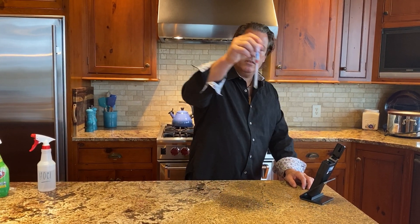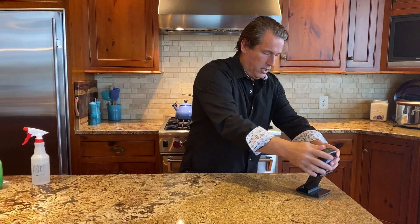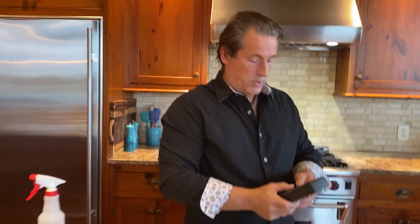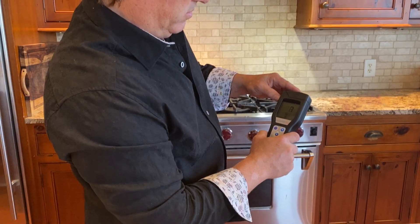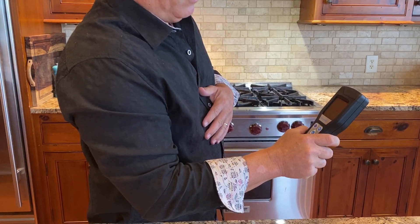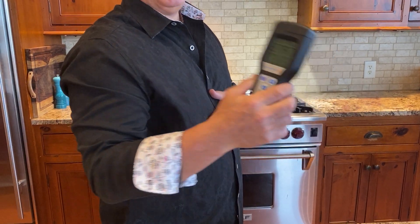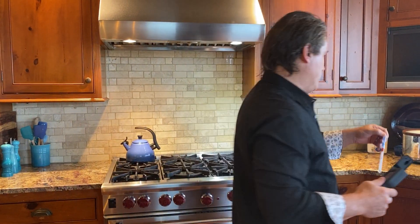You shake up the solution to activate it, put it in here, close the lid, hit okay. In 15 seconds we'll see what we got. Oof — 2800. There's some gunk on there, lots of bacterial activity. We didn't eat there last night — we ate out. That's two days.